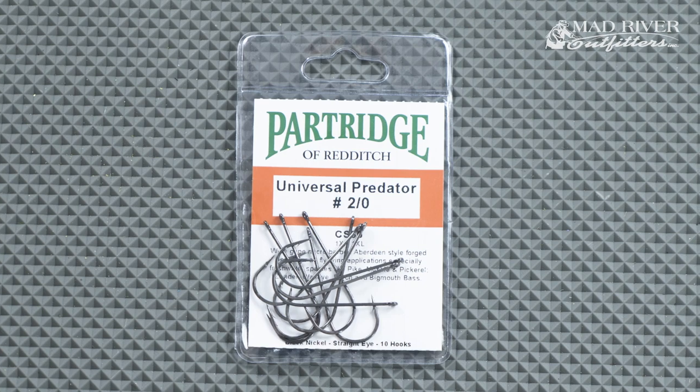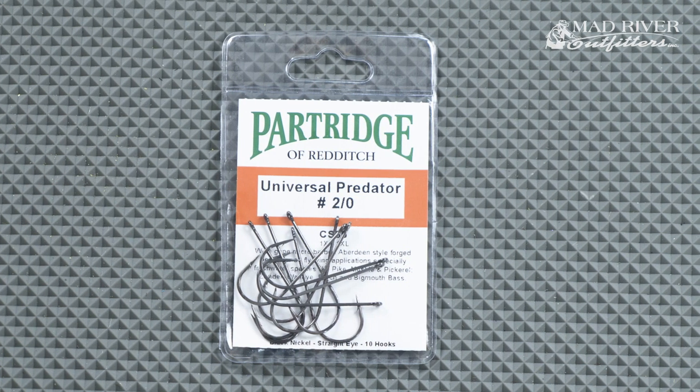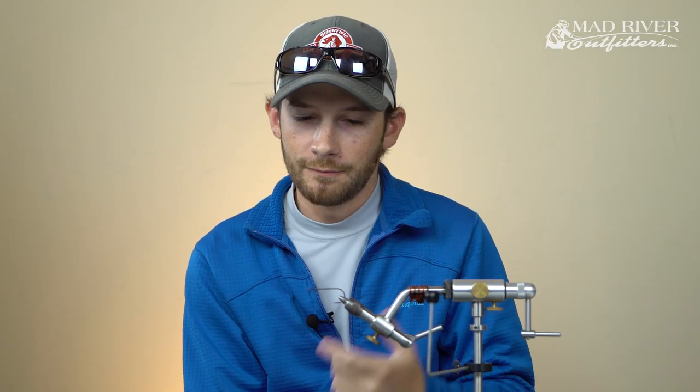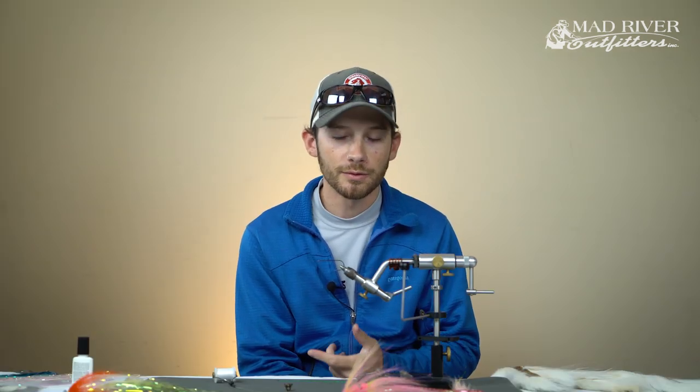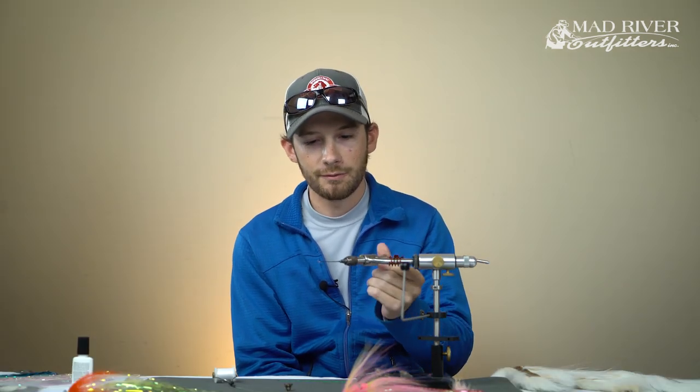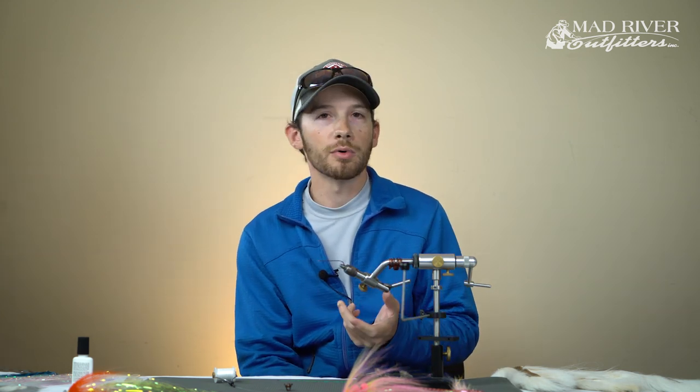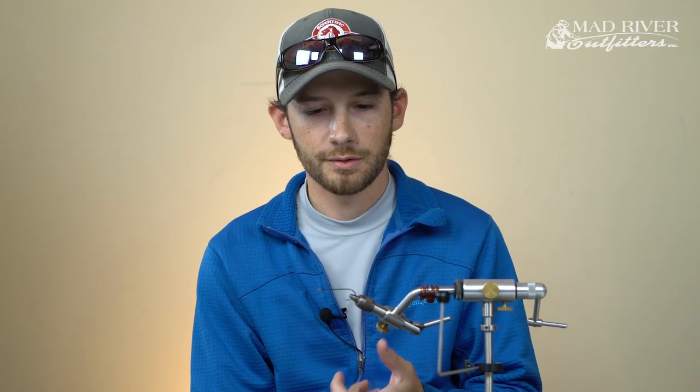The hook I'm using today is my go-to smallmouth bass hook - it's a hook from Partridge, the Predator, size 2-0. I find myself landing on that size more than anything else. It's a really good hook; I like to have plenty of hook gap. It also allows the fly to keel properly. That's another important aspect - when you're tying larger flies, you want to make sure you're using a hook that can keel the fly properly so it tracks right in the water.